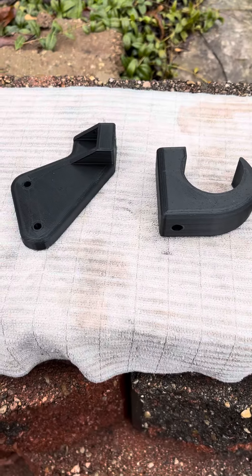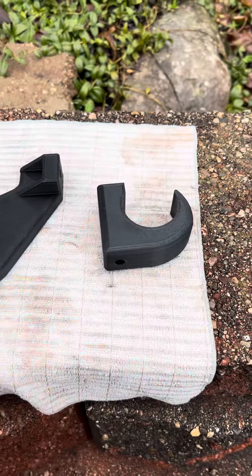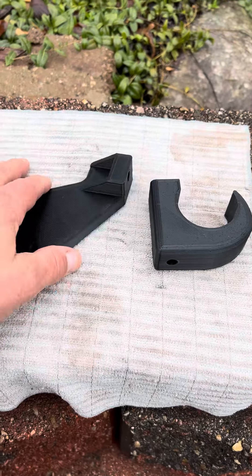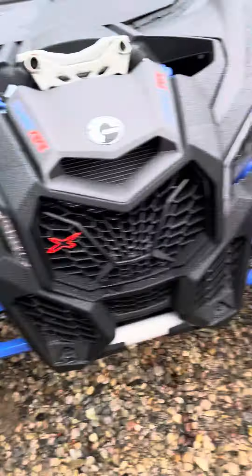These are fairly strong, pretty rigid pieces — I'm pretty happy with the way they came out. I 3D printed them. It took me a couple of attempts to get them right so that they would snap on good and land where they needed to be.